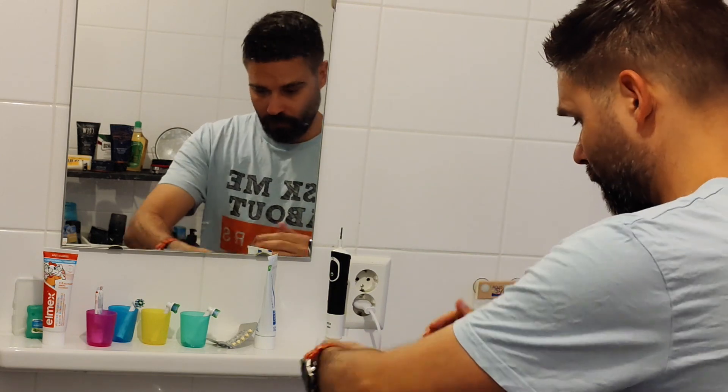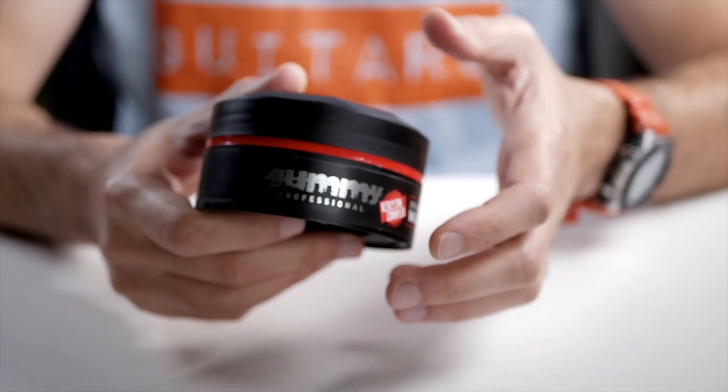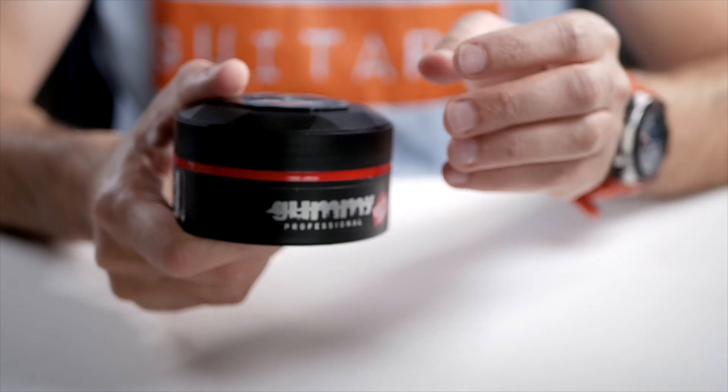Sometimes I'll make it a little messy, or you can use this to make it stand a little bit more neat and flat. So I think this one is perfect for anyone who wants a strong hold with a wet look that will stay in place all day.